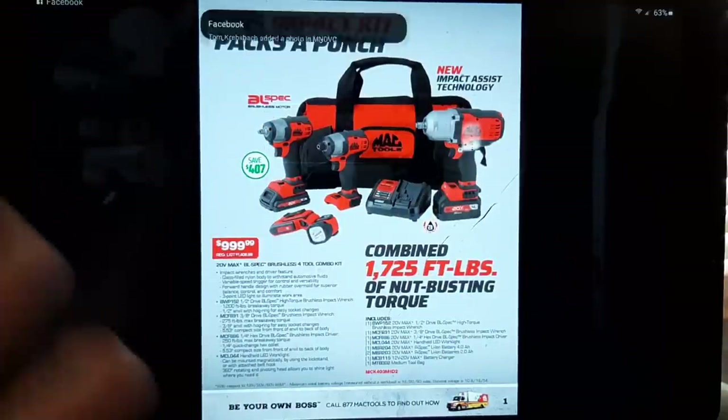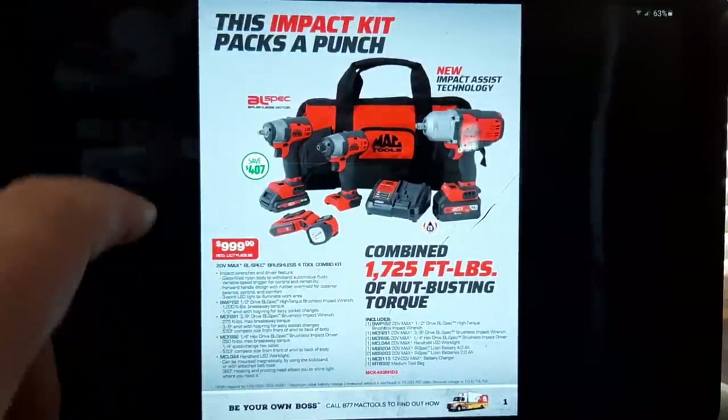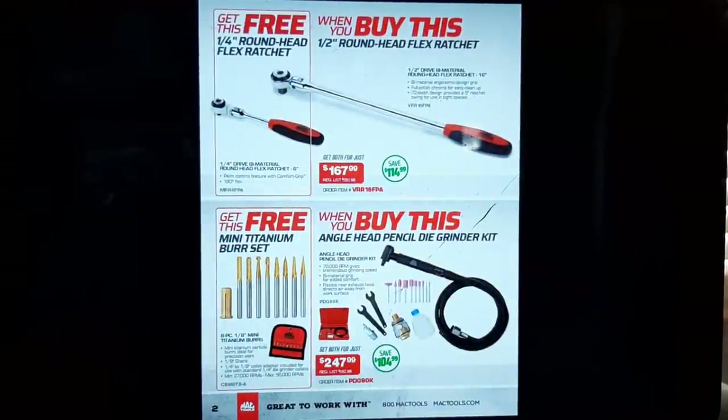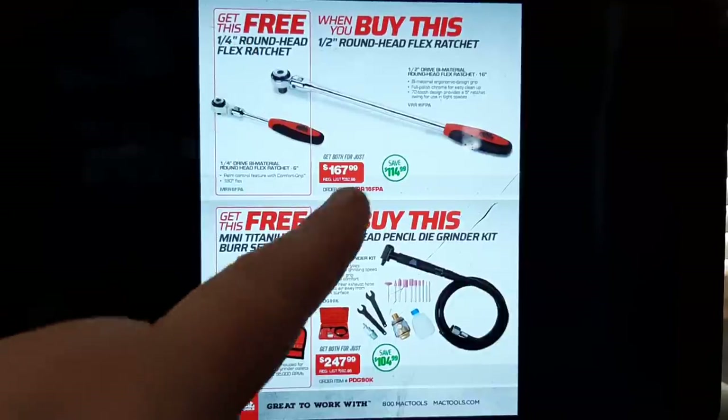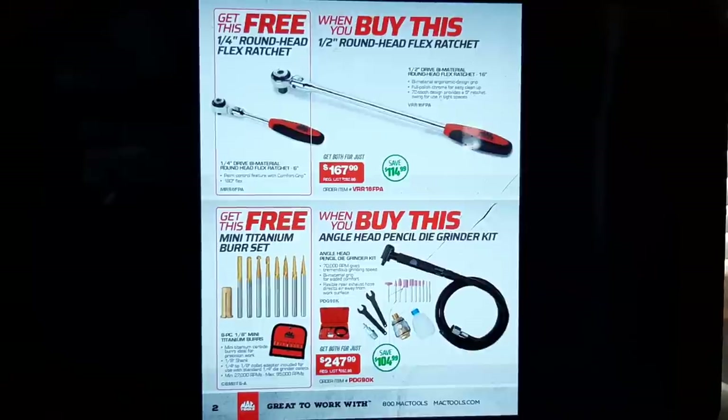These are all 24-volt, 1,725 nut-busting torque combined — I'm saying all these specs so don't get confused or misconstrue that. Still an awesome bundle for somebody wanting to get into it. Then we've got a quarter-inch round flex ratchet and a half-inch round flex ratchet — BOGO at $167.99. I've heard mixed reviews on these so don't quote me on that.